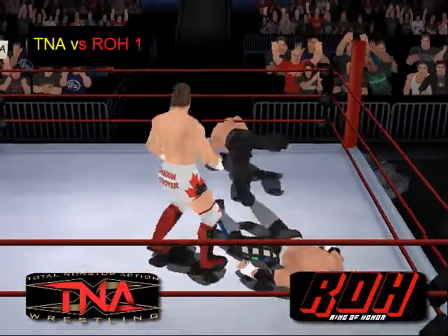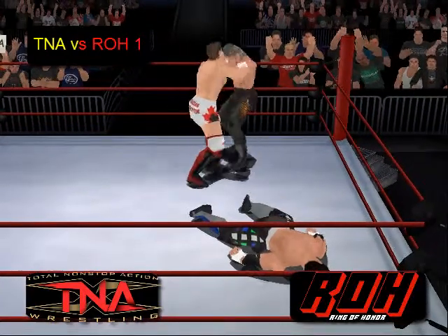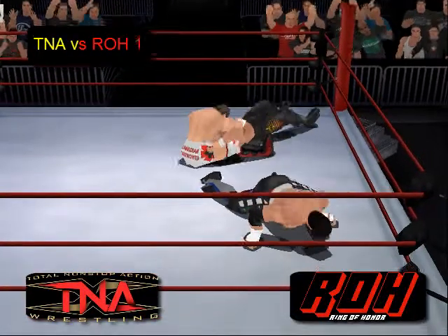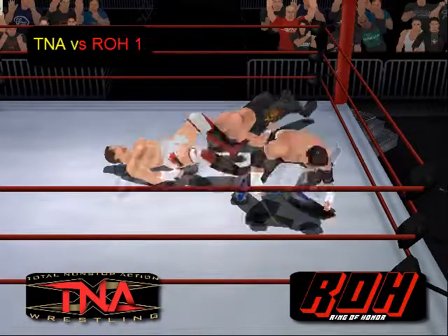He's going to go — drop kick! Oh, he just drop kicked Matt Seidel. Springboard drop kick. Petey Williams up — drives Jerry Lynn right to the mat.